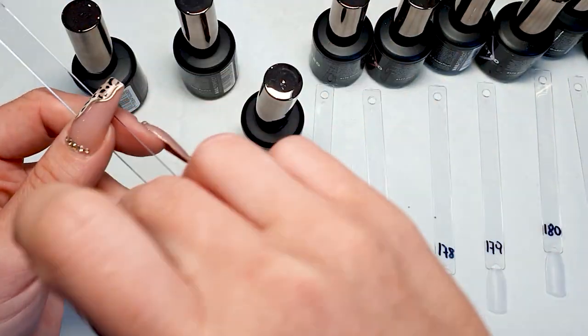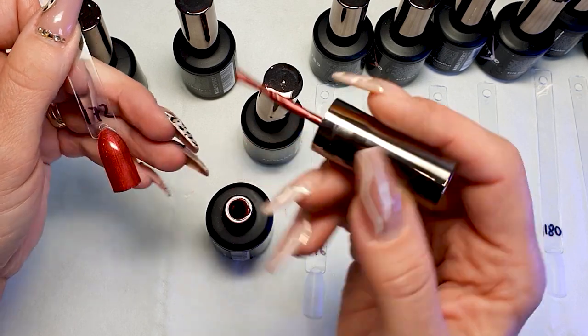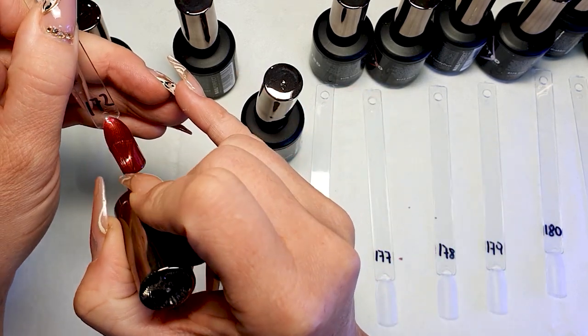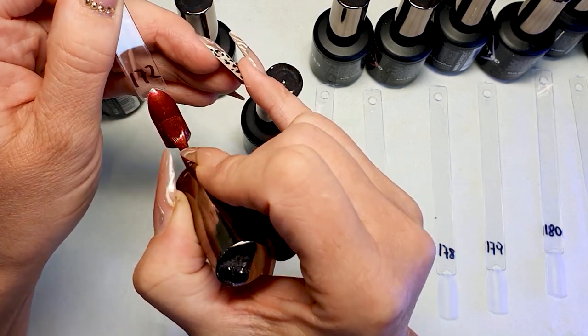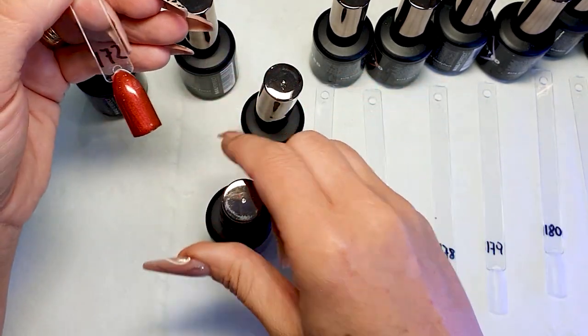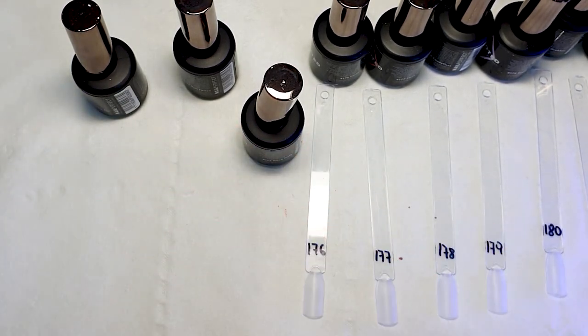172 — not my kind of color, but we had a similar color from the previous Nail Perfect range and clients were loving those metallic colors. Especially older ladies — I think they love those metallic colors. So it's probably a really nice color for that type of clientele.